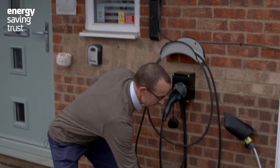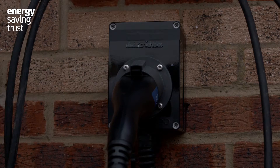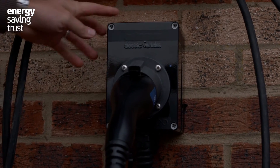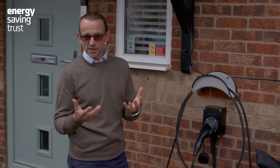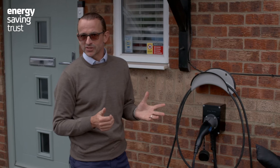So most people with an EV opt for one of these instead — it's a home charge unit. These generally operate at 7 kilowatts, which means that's about three times as powerful as your domestic socket.